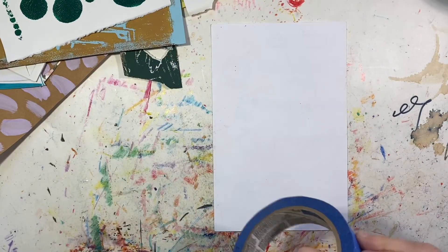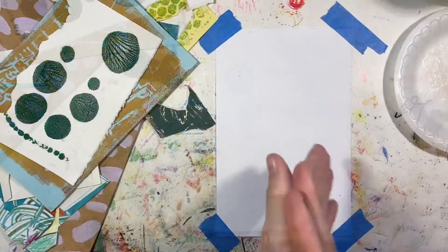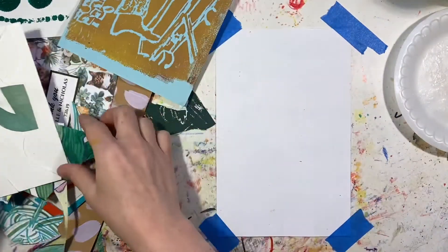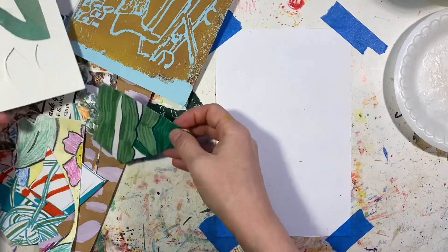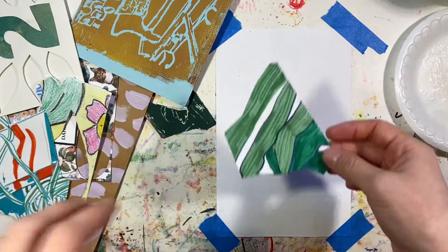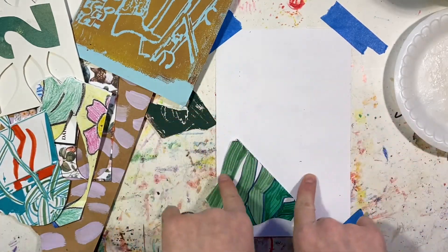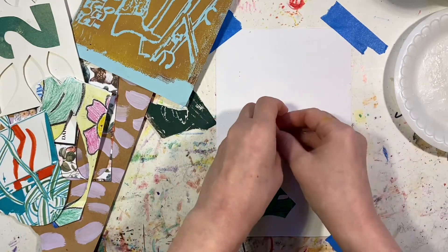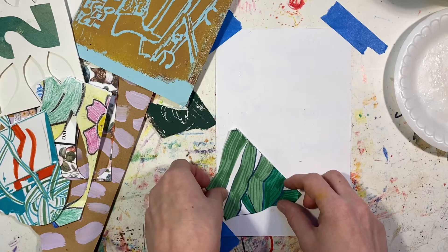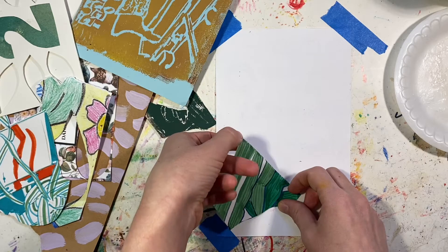I'm going to tape it down because it's going to get wet. All right, where to begin? I like to start from the outside in — I'll sort of add pieces around the outside and then work my way towards the center. I think that helps me maintain balance.